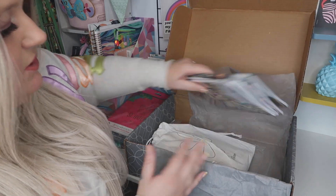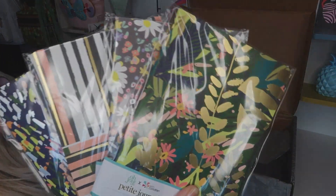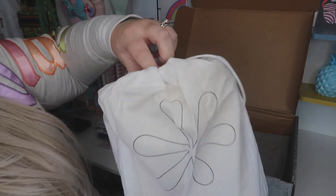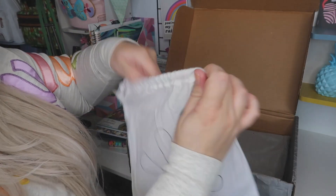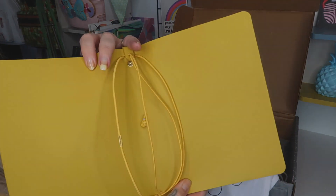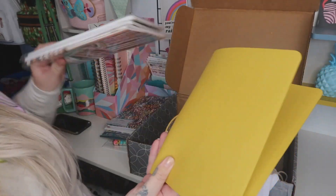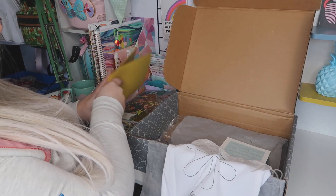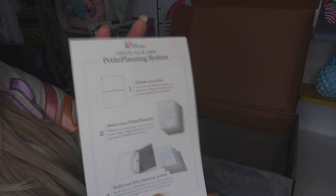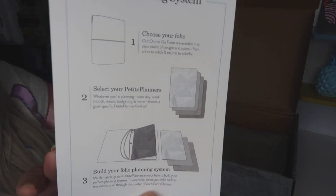Then I got the set of four, as you can see. And then here — there we are — and that holds all of your little books in there. Then you just get a little guideline on how to actually put the books into your little folder.